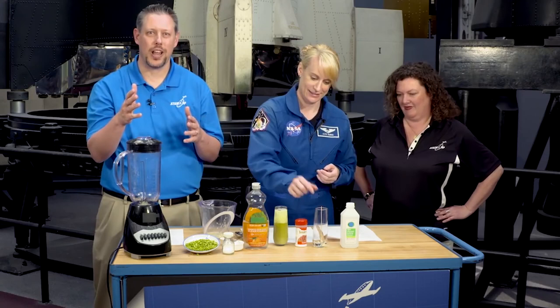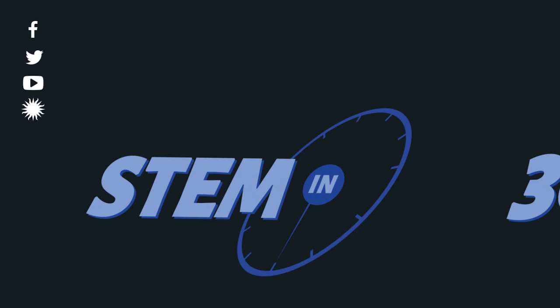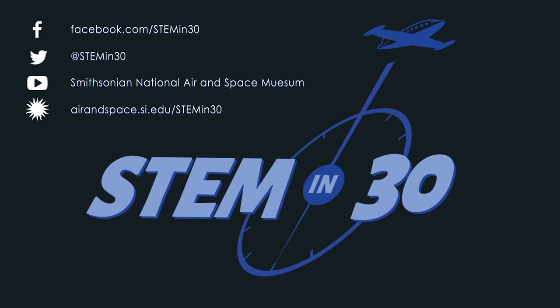Thank you so much. If you want to learn how to do this experiment in your classroom, be sure to check out our website. Good luck.